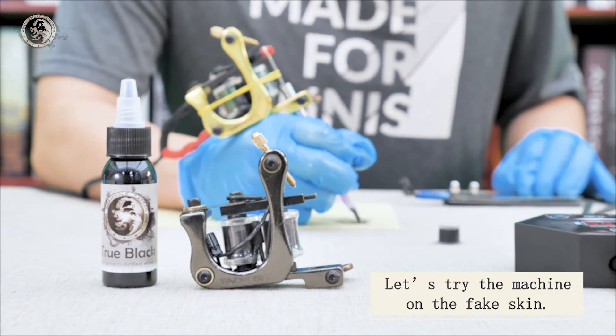Then check the contact screw, whether you adjust it correctly. Press down the armature bar, and the space here should be 2 to 3 millimeters. Now tighten all the screws.